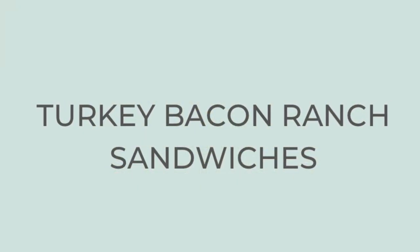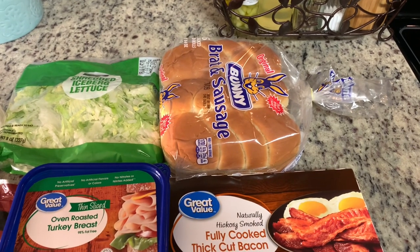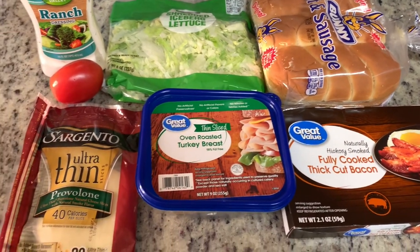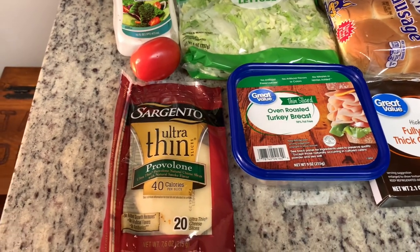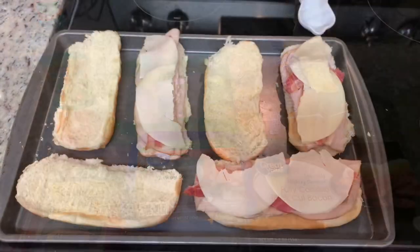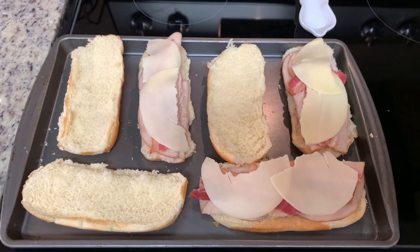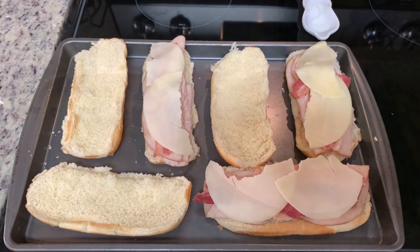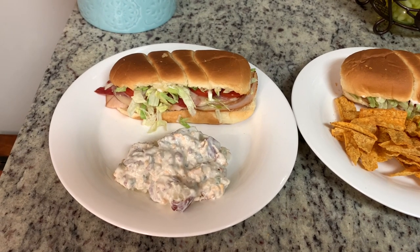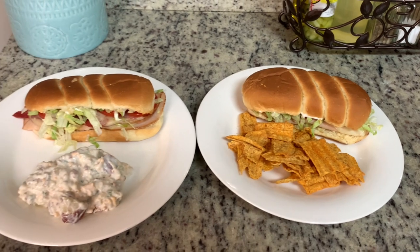This next night was another super busy night for us, so I just did some quick turkey bacon ranch sandwiches. I didn't film making it because it's really easy — you're basically just making a sandwich. I had brioche sausage buns, some pre-cooked bacon, some turkey breast, a few slices of provolone cheese, some ranch dressing, a roma tomato sliced up, and some shredded iceberg lettuce. I preheated my oven to 400 degrees, took the buns, added some turkey, pre-cooked bacon, and provolone cheese, then placed them into the oven for about five to seven minutes until the cheese is melted and the bread is nice and toasted. I removed that from the oven and then added the lettuce, tomato, and ranch dressing. To go along with it, I had some leftover loaded baked potato salad from the deli at Kroger, and my husband had some sun chips. Quick and easy dinner, but really delicious.